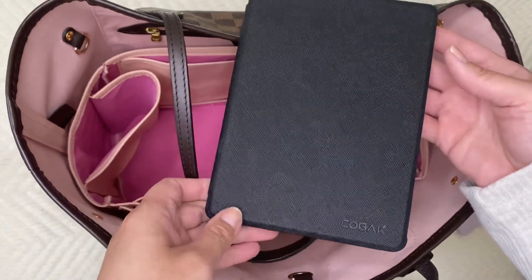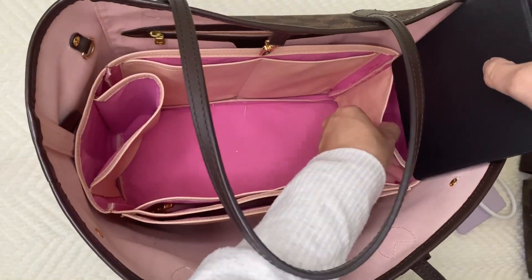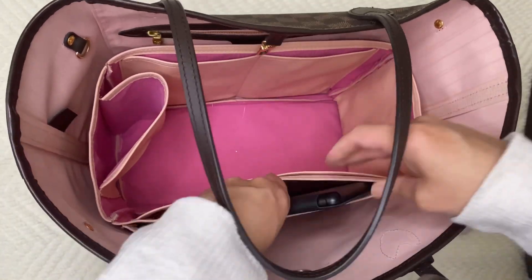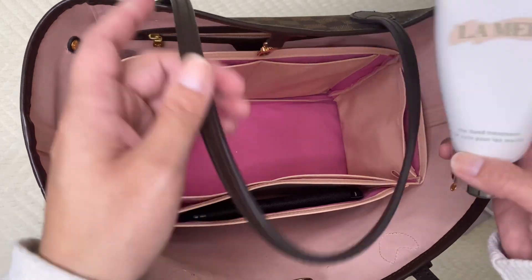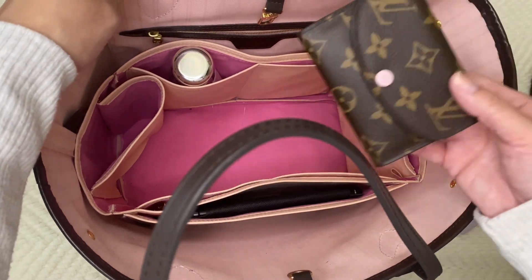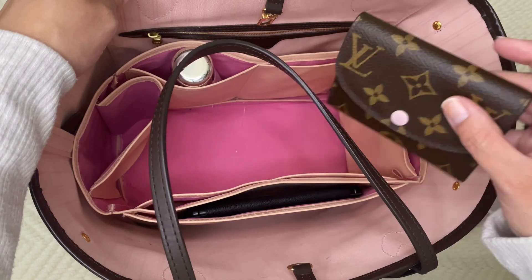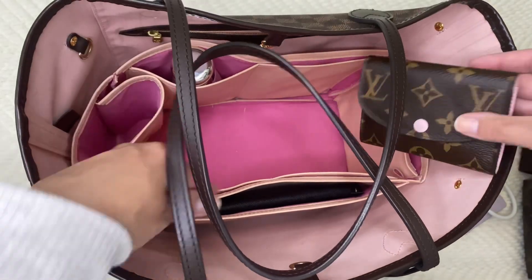I'm going to start with putting my Kindle in. If you have an iPad or anything like that you like to carry — I'm trying to remember where I would put it — we'll just stick it here. I think if I had a wider organizer it would fit better. Then I always carry my hand lotion. Right now I'm using my Rosalie, so I'll go ahead and put the Rosalie in here, but I'm remembering I have a card holder.